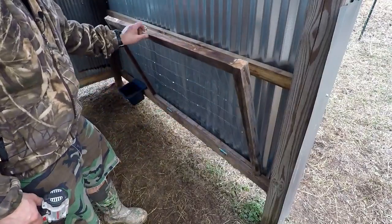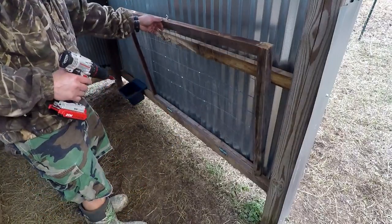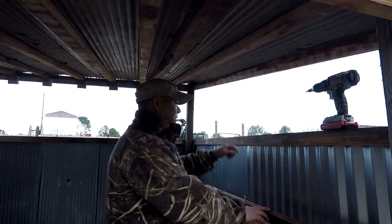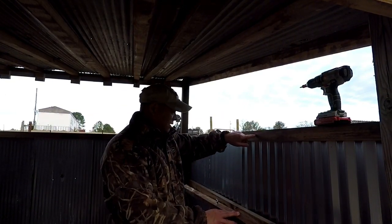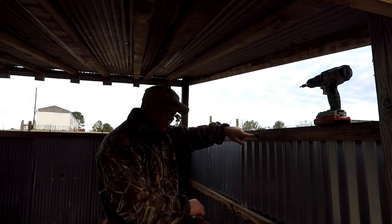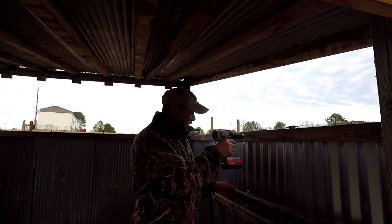Kind of see how that's going to work. Hay's going to go in here and goats are going to eat it from this side. I think it's going to work out pretty good. Now what I need to do is put another eye bolt up here with some chain — I might stick it this way with some chain running from the other eye bolt to this eye bolt right here to hold it in place. And again, we're just doing some eyeballing here.